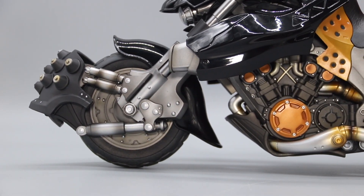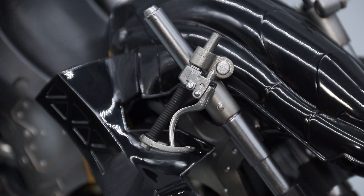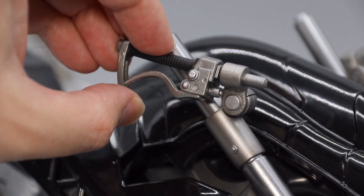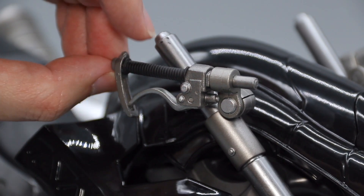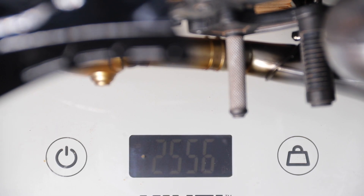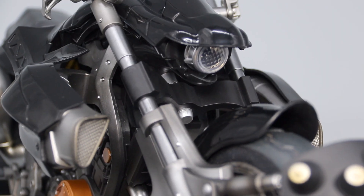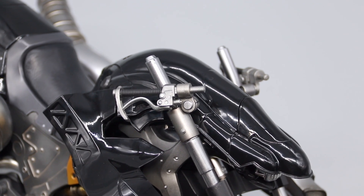Speaking of moving parts, there are plenty to be found on this Hardy Daytona. The handles were separately packaged but easily slide right into the forks. There's a wide range of swing and pivot action thanks to the 3-point articulation structure. The movable clutch and brake levers make it very easy to install the hand parts. This bike weighs in at about 2.5kg, or about 5.5lbs, and this heft really shows with a slight bit of flex on the front forks. There isn't a whole lot of turning radius, and you'll need to watch out for the handles bumping into the fairings.